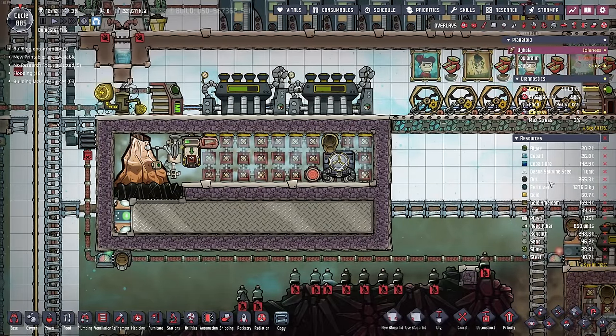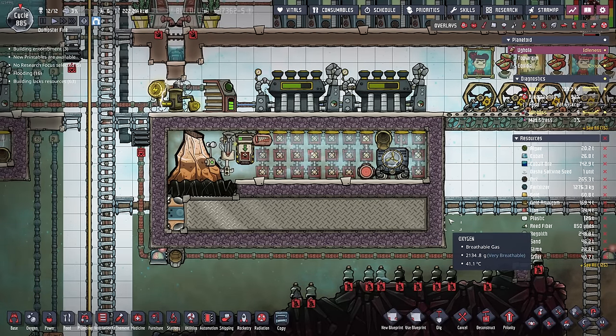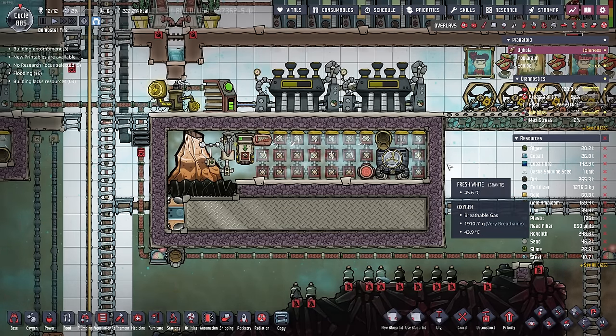We've sealed it in and got rid of the liquid lock. I think you've gained about as much knowledge on taming metal volcanoes as I have to give. Before we head out, I'm going to show you some schematics in case you want to duplicate any of these systems.